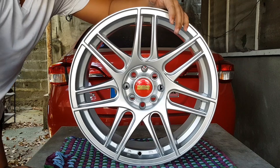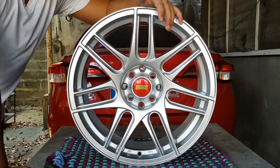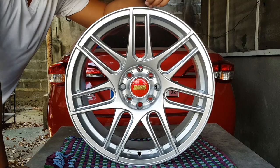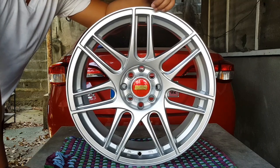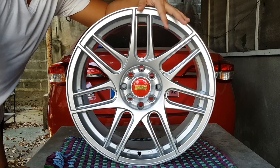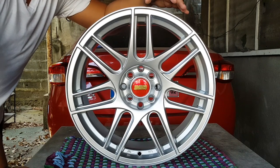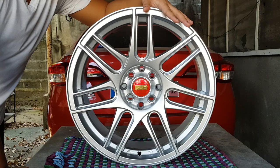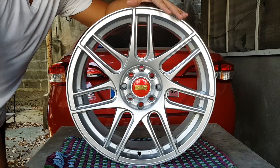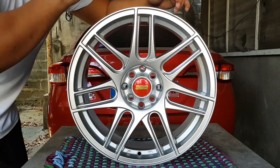Bakit ko ito napili? Bakit hindi 15, 16 or other sizes, bakit 17? Opinion ko lang ito ah. Pero para sa akin, mas magandang tignan ng 17s — more on looks and aesthetic. Hindi naman ako nakikipag-race or drift or kahit anong performance competition sa kotse. Gusto ko lang siya magmukhang maganda. Actually, meron akong bagong concept na ginagawa sa kotse ngayon — Euro concept or Euro-inspired — na pag-uusapan natin sa ibang video.